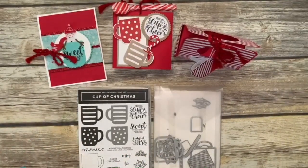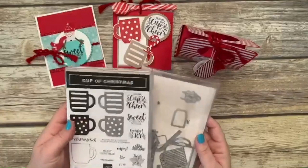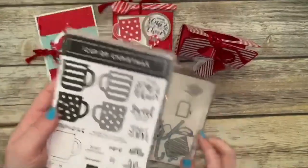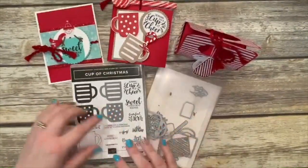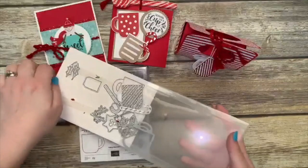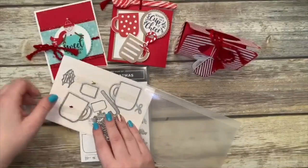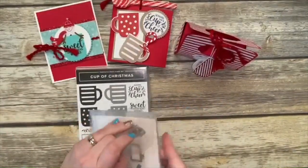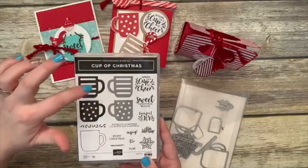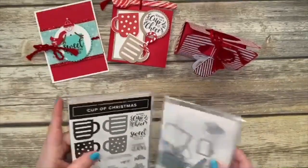Can you guys see this Cup of Christmas bundle? I'll zoom in a little bit so you can see better. This is the Cup of Christmas bundle — it has these reversible images. When I say reversible, you can stamp these in different directions, and the dies cut out the cup in both directions, so it doesn't matter which way you stamp it. This is brand new — it's the first stamp set that Stampin' Up has done that with.